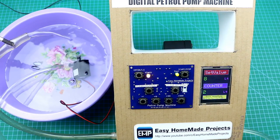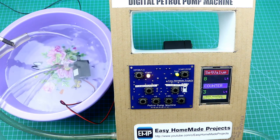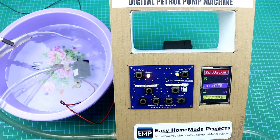That's it for today's video. Let me tell you that this machine is not 100% accurate — you can only build it for demonstration purposes. All necessary information about this project can be found in the video description. Please like and share this video with your friends and don't forget to subscribe.